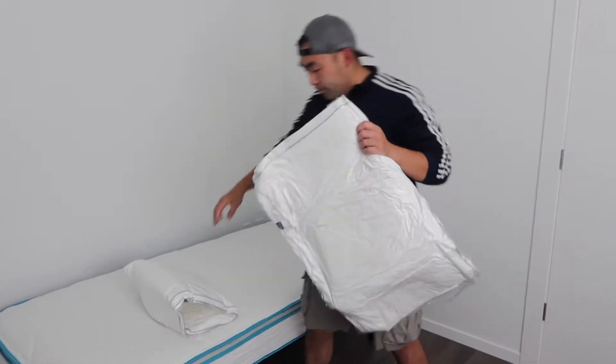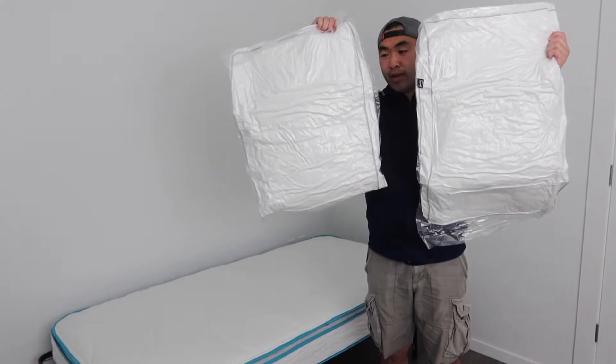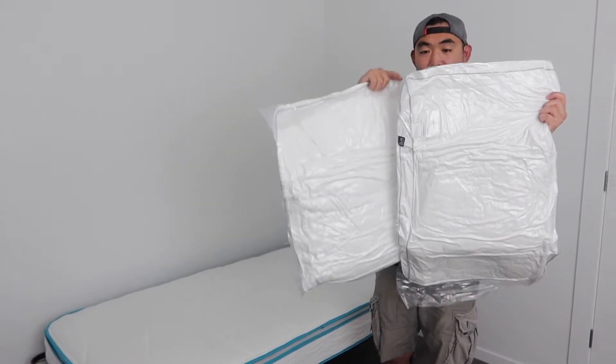It comes with two pillows like I mentioned, and these are for the queen size bed. You can see there are two pillows right here and they're all nicely compressed. I'll actually cut it open and show you guys what it looks like when it expands.